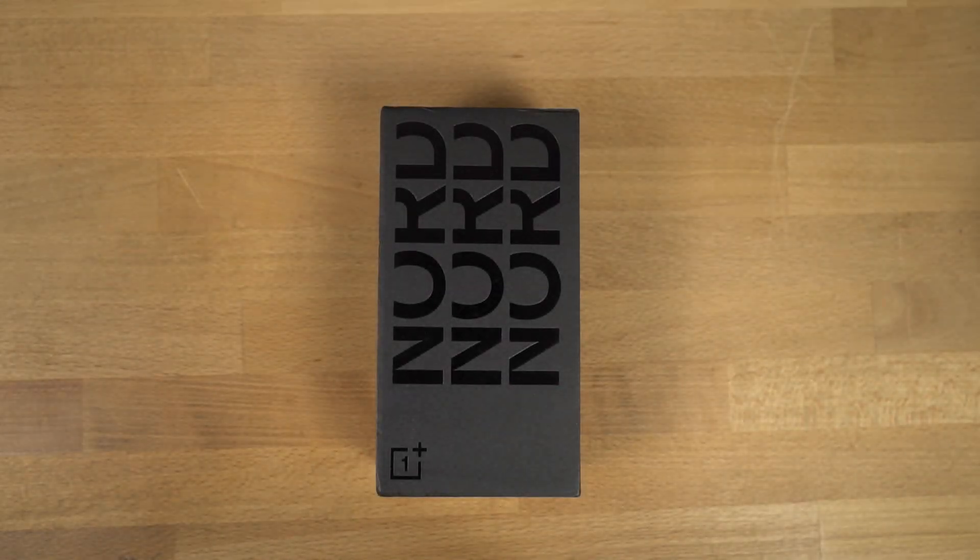Hi there guys, I'm Nikhil from GradyTech and in this video, I'll be unboxing and doing a quick hands-on review of the OnePlus Nord.